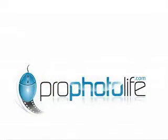I hope these lighting tips are a help. For more information, please visit my website profotolife.com and let me know what else you'd like to see.